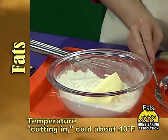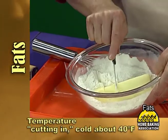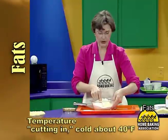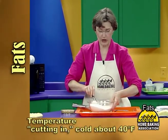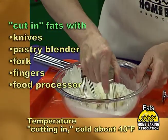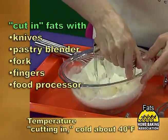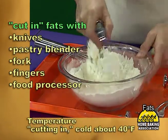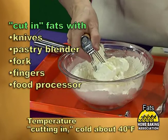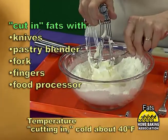The cold butter is added in small chunks for ease in cutting. I like to use a paring knife to cut the stick of butter into smaller chunks. The recipe will guide you in terms of how big the pieces need to be. Some recipes for pastries will tell you that the chunks of butter should be cut in until the mixture resembles pea-shaped sizes.